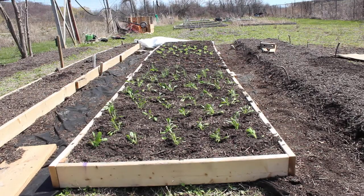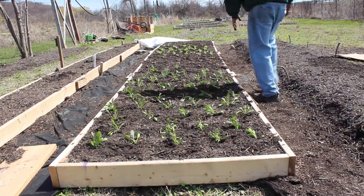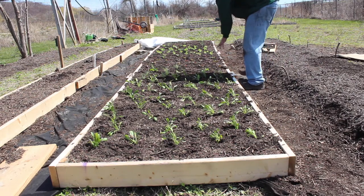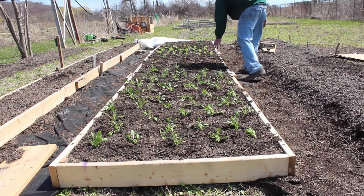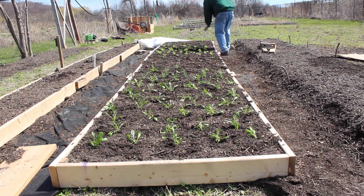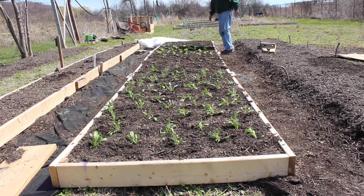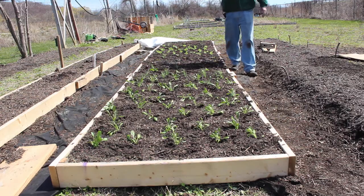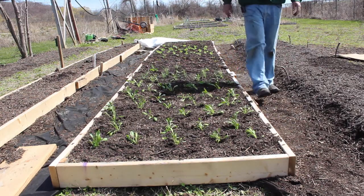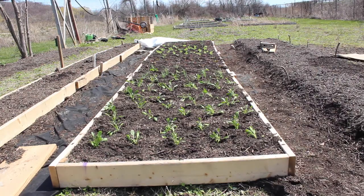So we got this bed planted. Starting from one end: spinach, then green onions, broccoli rabe, a couple of green onions as spacers, then red leaf lettuce, green leaf lettuce, green onions mixed in with the seeded baby salad mix, and up at the top I've got peas with extra green onions, red lettuce, and green leaf. Now I've got to go back, get some water and the other agribon, and get these things covered up.